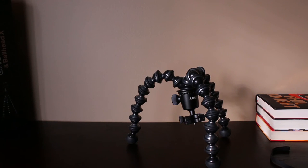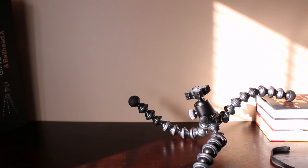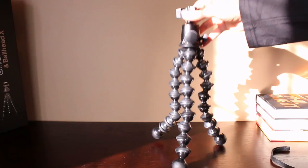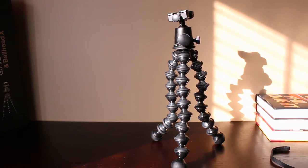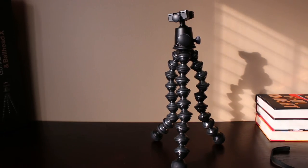In total it comes in under a hundred dollars, and it's probably the best hundred dollars I've spent on camera gear in a long time. I definitely recommend this to anyone looking to add more versatility to their camera bag and anyone looking for a good all-around tripod.